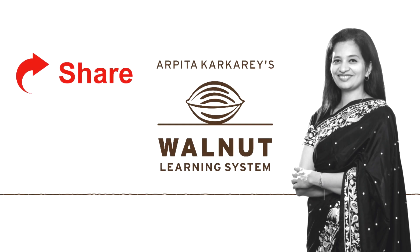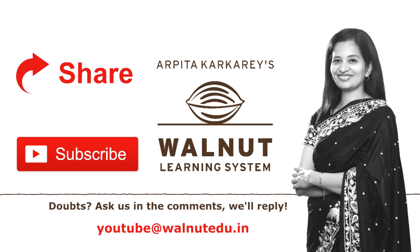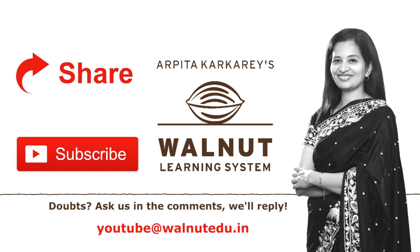If you like our videos, do share them and subscribe to our channel. If you want awesome quizzes, write to us. Keep watching and keep learning with Walnut.